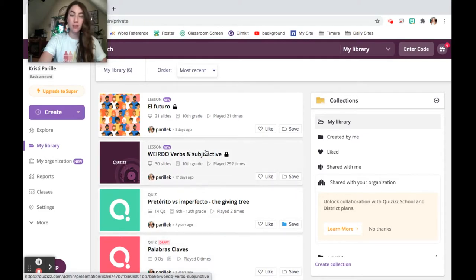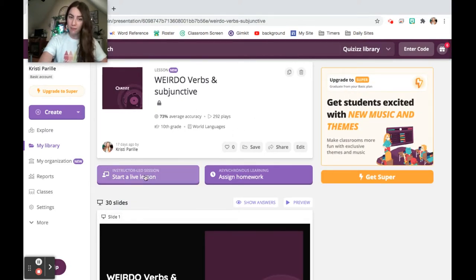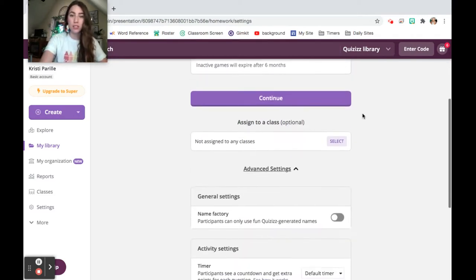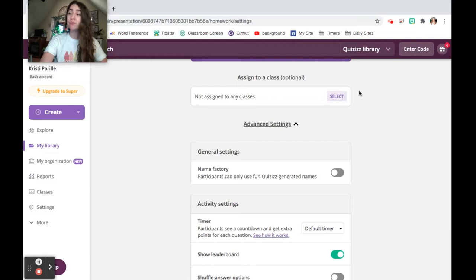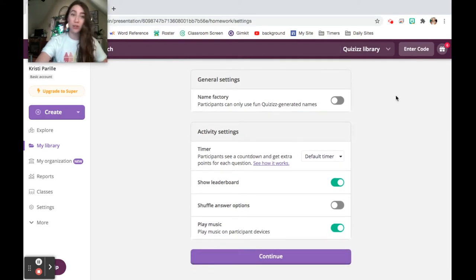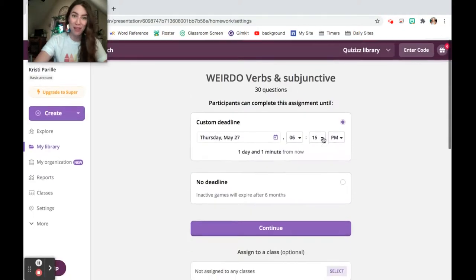Just to show you what a finished lesson might look like — I created one for the subjunctive, which is a really tricky topic. You can do a live lesson or assign it as homework with a custom deadline so students can't answer after a certain time. You can even create classes, which is super cool — you can force students to include a parent email when they sign up, so you can send their scores directly to their parents. You can also choose between the name generator or real names, adjust timer settings, and toggle the leaderboard. If you're doing a live lesson, do not do the leaderboard — it takes forever. I always shuffle answer options since I'm lazy and always make the first answer the correct one, letting the system shuffle it.